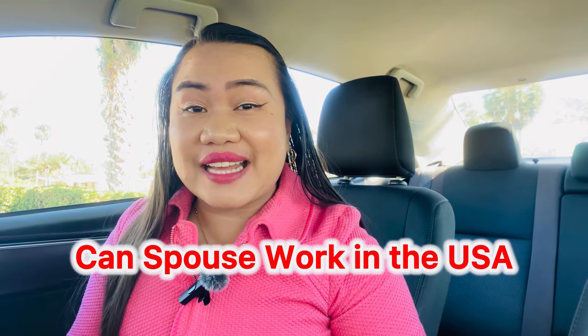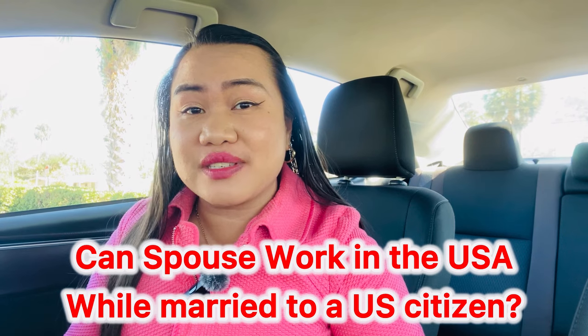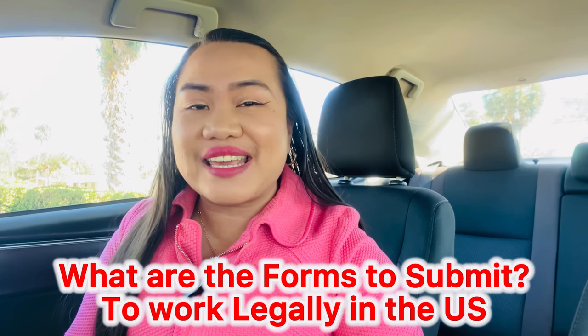Can a spouse work in the United States while married to a U.S. citizen spouse? The answer is yes. But what are the forms that you have to submit in order for you to work legally here in the US? In this video, we are going to talk about that, so let's dive in and let the journey begin.